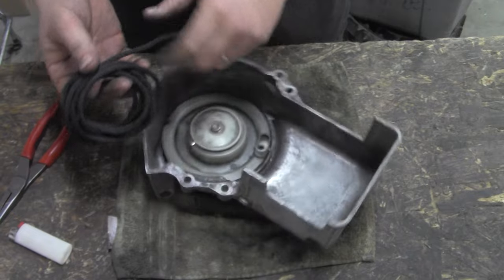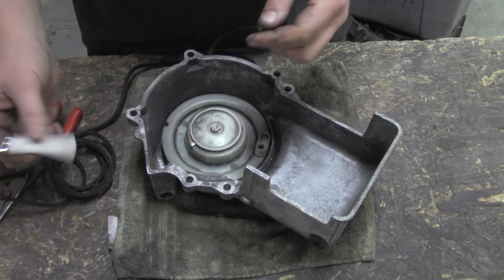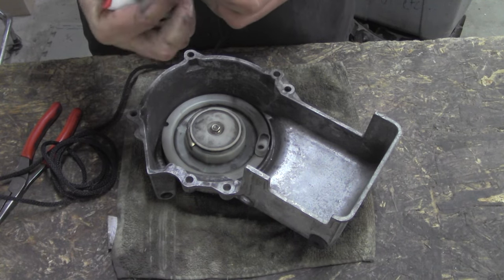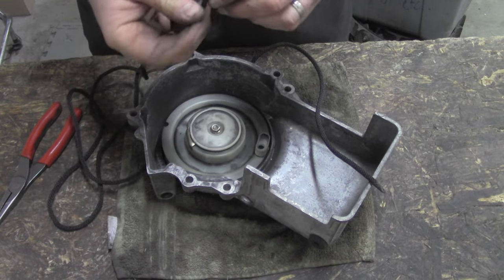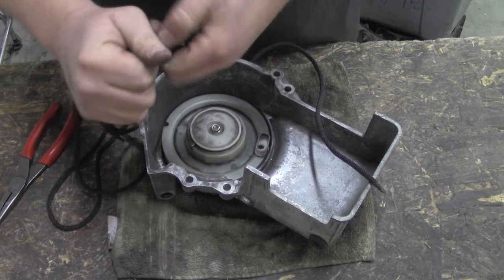We're going to start — we've got about seven feet of rope here. You want to singe the end down pretty good so you've got a nice little point there. The other end of the rope you're going to want to make a little knot, a little catch knot, so you don't pull the whole deal through.